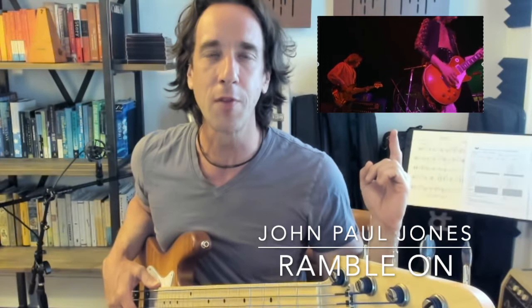Welcome to the Bass Lab's 30-second bass blitz, where we break down the greatest bass lines by the greatest bass players in just 30 seconds. This week we're blitzing John Paul Jones of the famous rock band Led Zeppelin, and the bass line comes from the verse of Ramble On. Let's put 30 seconds on the clock and get to it.